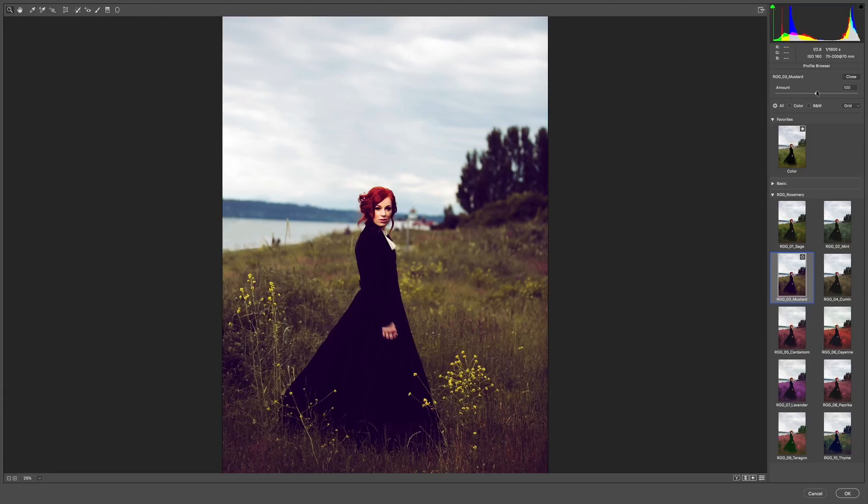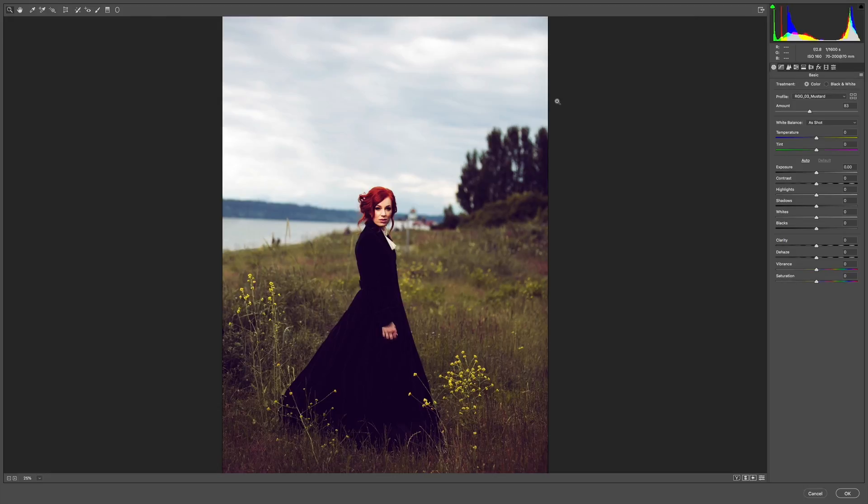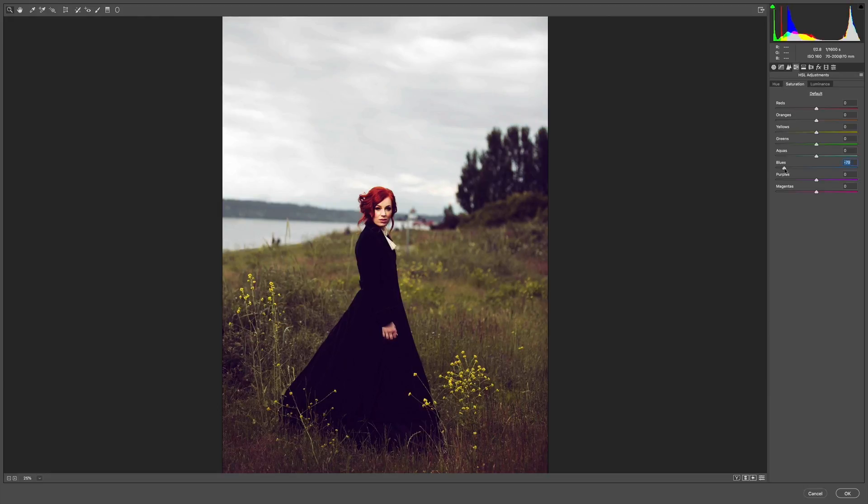I'm going to dial the look back just a touch — I find myself doing this pretty often. I can see what the look's doing; I just want to lighten it a bit to bring it back into the realistic. Let's take a look at before and after — really cool. We've created a huge story there with just one click of our profile. I'm going to reduce the blues back here because that hue is just not working for me — it's kind of saturated, especially in the horizon. I want to reduce that distraction because I've got control over all the hues in here. I'm going to reduce the blues down and see how that simplifies our color harmony.